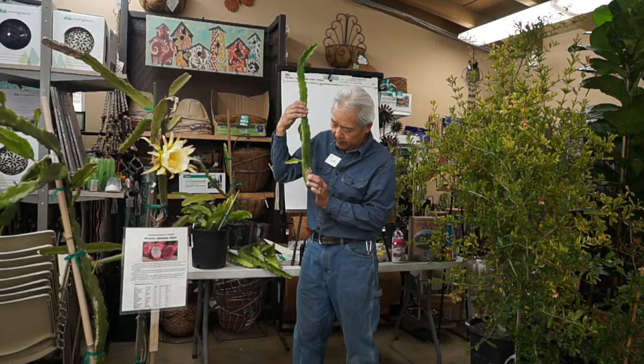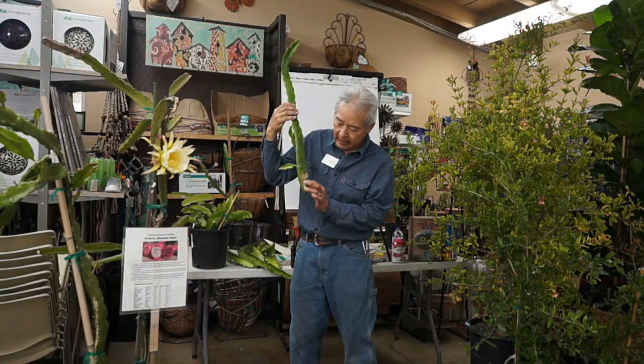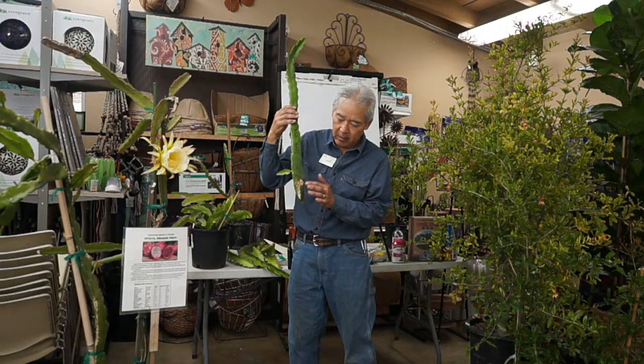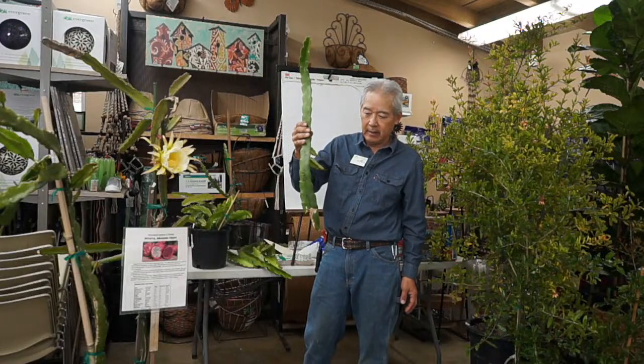The part of the stem that brings water up seems to be a little core inside the center of the stem. As long as you don't damage that part, the stem seems to be okay. Sometimes we'll see all the outer tissue rot off around it and you just have this little wooden core in the middle and the plant is fine — it doesn't seem to react to that.